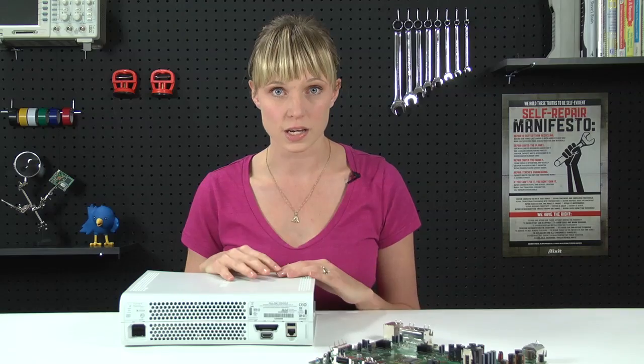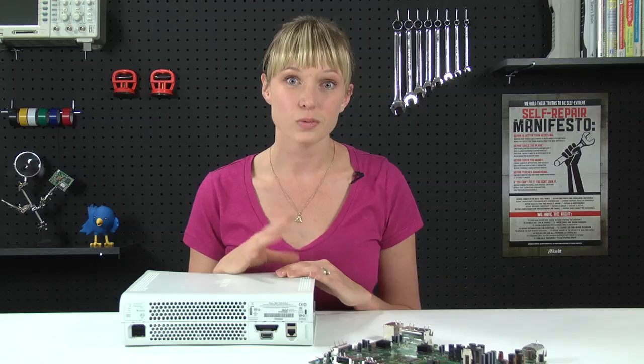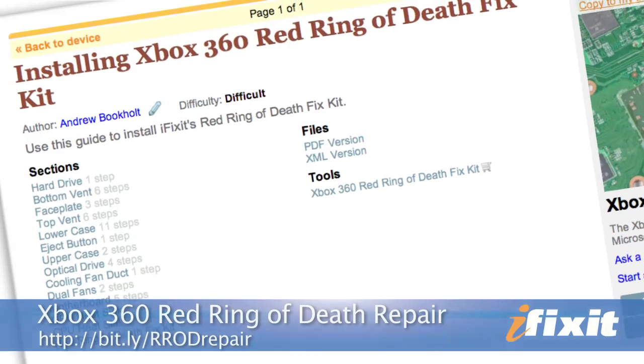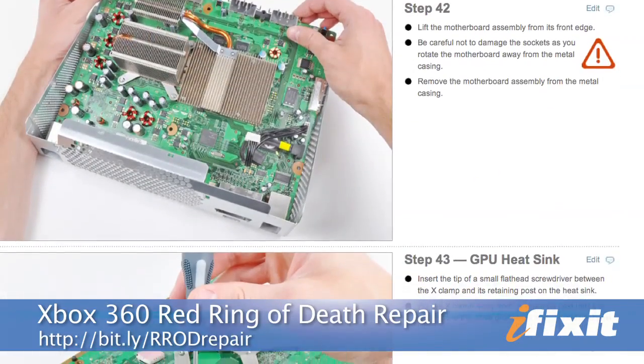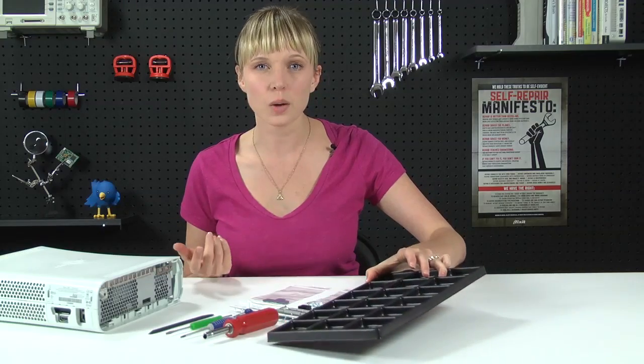I'm going to fix this Xbox, and as I do, I'll try to give you some helpful tips for some of the trickier parts. When you're fixing your Xbox, you'll want to make sure to follow the repair guide on iFixit.com, because even though it's not a tough repair, there are a lot of steps. So I've got all of my parts and tools laid out, including a screw tray, which doesn't come with the kit but is really useful because there are a lot of screws.